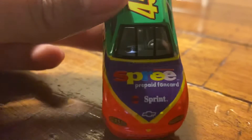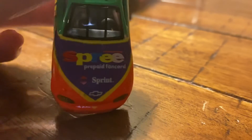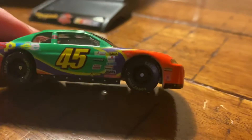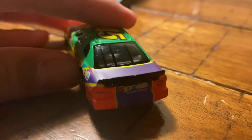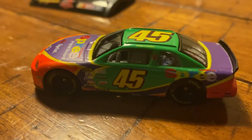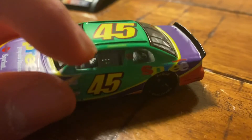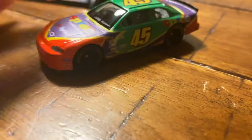It's got Spree on the hood. Pay for one card — look at this. Just right there, Spree. Spree on the back. That looks pretty good. Not much to this car, but the colors are really cool. And yeah, so there's Adam Petty — you can see right there.